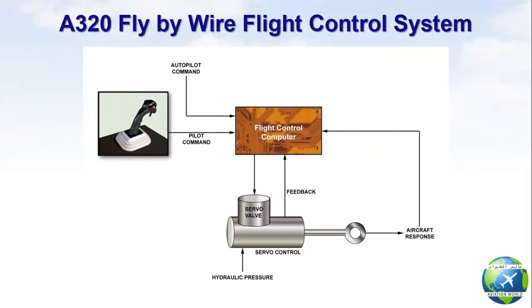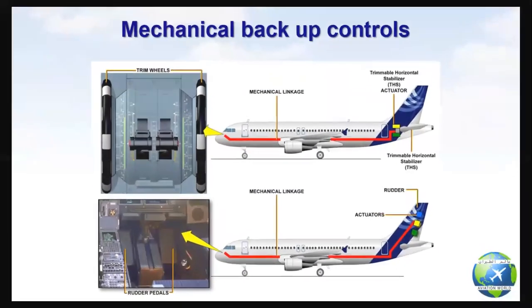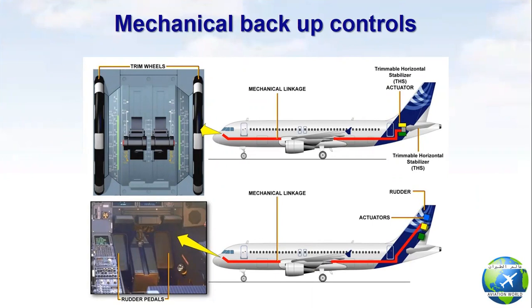Normally in flight, the pilots can fly the aircraft only using the side sticks without any need to use rudder pedals or stabilizer trim wheel. But in case of complete loss of electrical power or flight control computer failure, the mechanical backup control signals let the aircraft still be controllable. In mechanical backup control, longitudinal control is achieved using the trim wheels to control the THS as elevators are kept at zero deflection. Lateral control is achieved from the rudder pedals. But remember, hydraulic power is still needed to operate the surfaces of the THS and rudder.